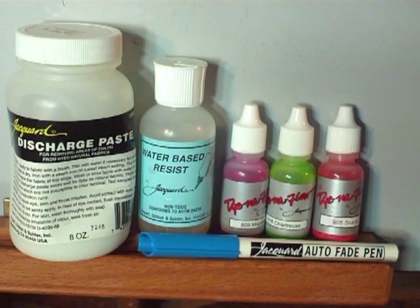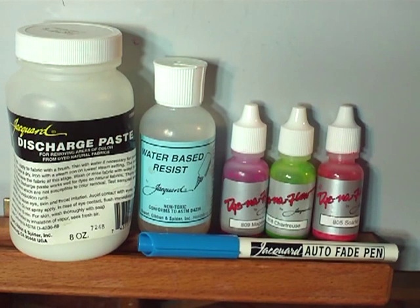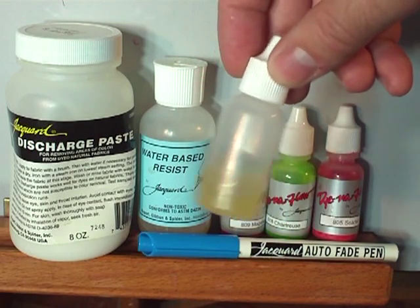For this project, I'm going to shoot Dynaflow through an airbrush. In part two, I'll show you how to use the wicking properties of Dynaflow to recharge using water-based resist and no special equipment — just an applicator bottle.